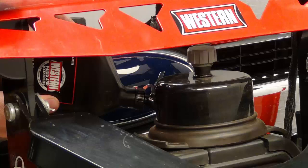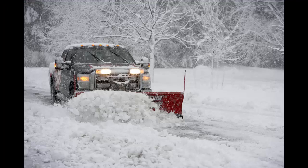Top the unit off with fluid. Fill the unit to the fill cap. On the HTS, fill it to two and a half inches below the fill cap. Your plow is now ready for another winter season.